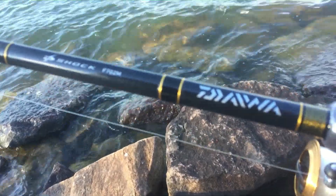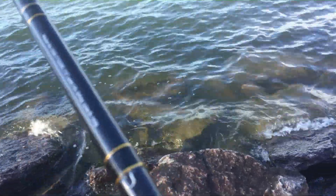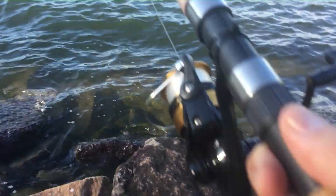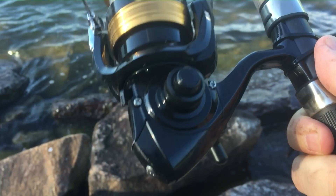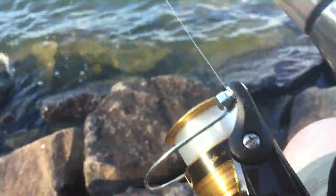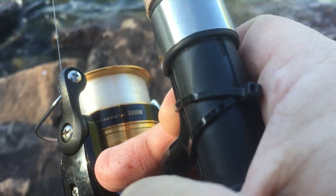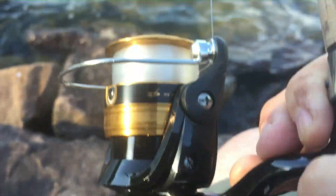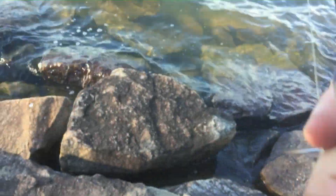This pole is a D-Shock F702M. It's a medium action, 7-foot rod. It's 4-handled, which I like — I think the best poles are 4-handled. You need to hold on when your hands are slimy and wet. You can switch or retrieve either side. And it's got the D-Shock 2000B reel on it, which seems pretty good to cast. I like the way the drag is on it.